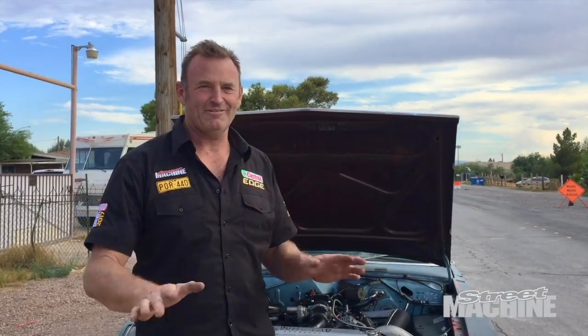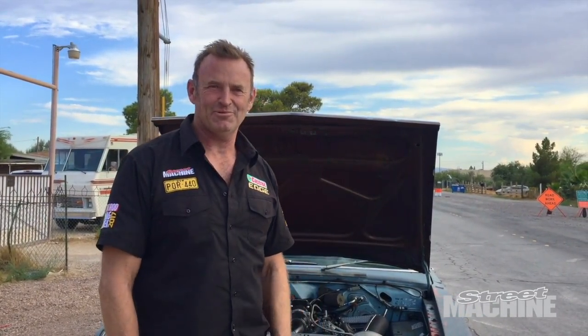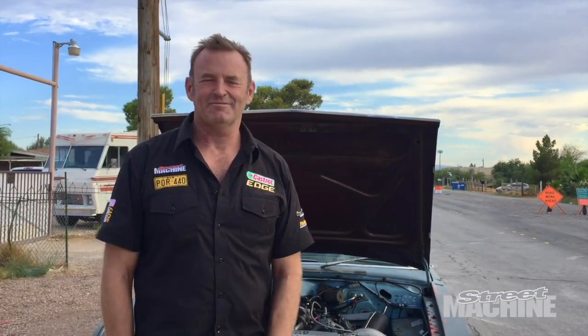I don't know what's going on in this town, but we've just left the workshop, took the car for a run, ran perfectly. Steve's taken the rental car back to the airport. Driven down the road and the car stopped. My God.